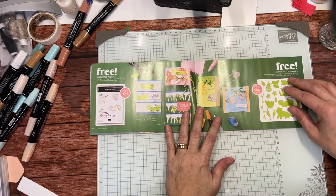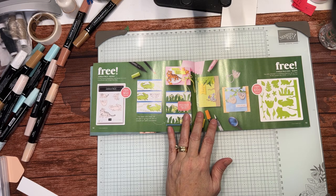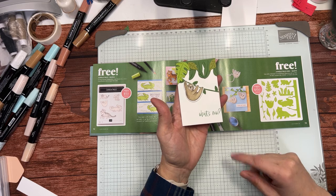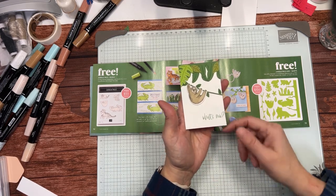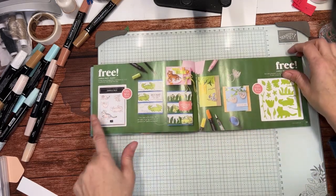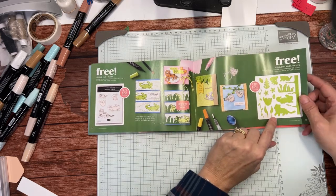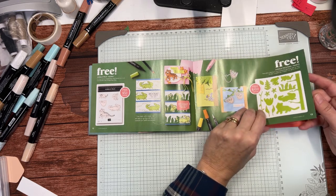These Jungle Pals — I think I shared that with you last week. This was part of one of my swaps, though I cut it off a little too close. You can get the Jungle Pals stamp set, and there's also the option of the dies as well.